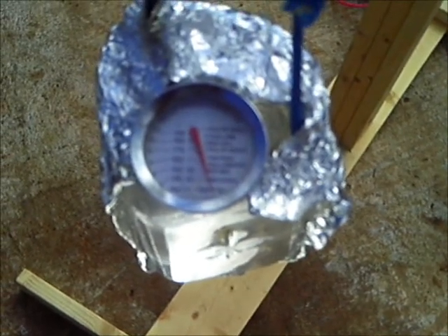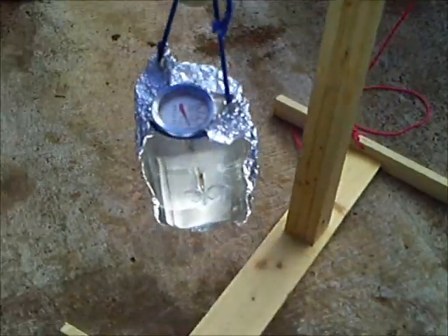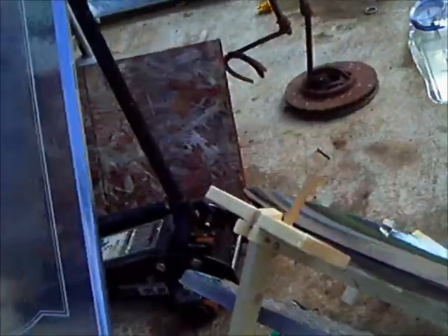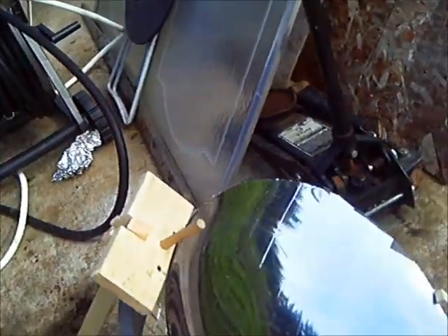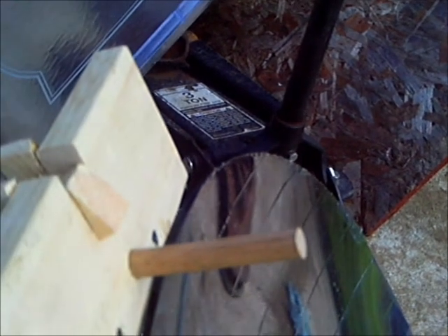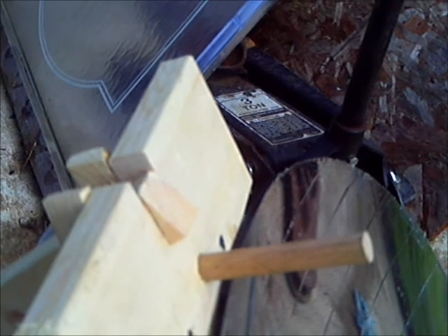I wanted to see what this would do in the sun. I did make a stand for my new Krabla, and I have an addition — a sighting stick. What that's all about is you want to set it up at the angle the sun is, so when you don't see a shadow, you're good to go.